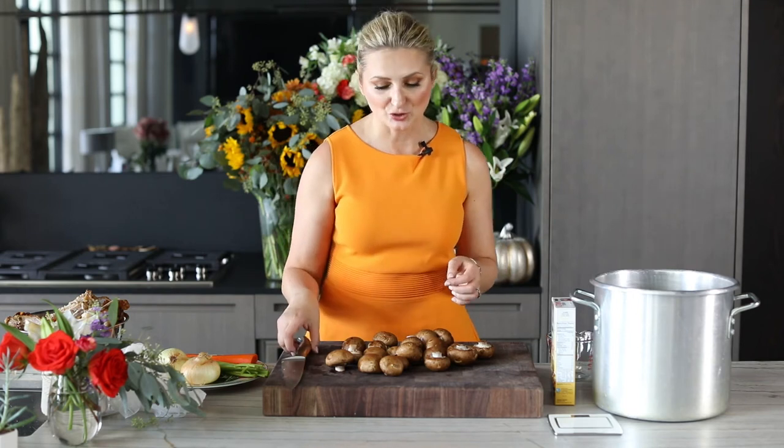In today's episode, I'm going to show you three amazing recipes for turkey leftovers. The three recipes will be a turkey mushroom barley soup — delicious and super fast to put together — a turkey pear Waldorf salad, and last but not least, an amazing turkey cranberry panini. So let's get going. We're going to start with our soup.